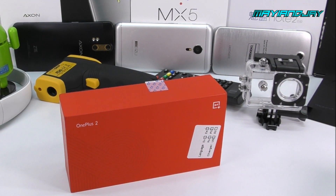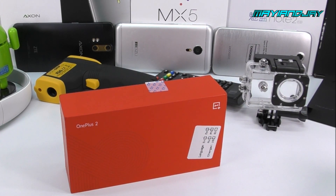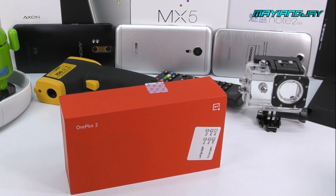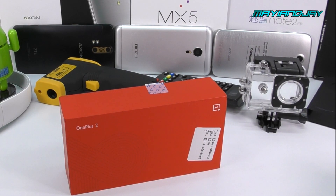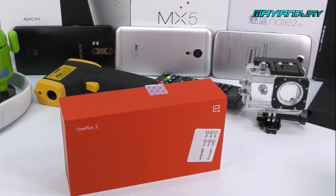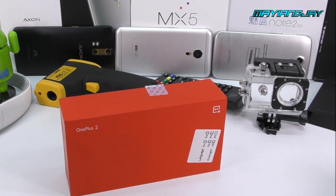The base model, which is the 16GB model, comes with a price of $329. And then we have the 64GB model, which is a lot more recommended, at a price point of $389. The Chinese version comes with 3GB of RAM, and the US version comes with 4GB of RAM.